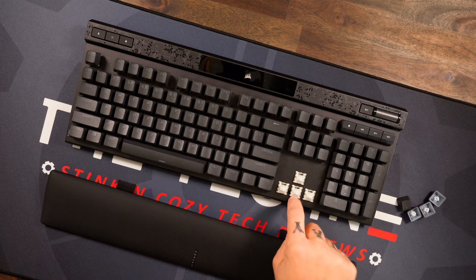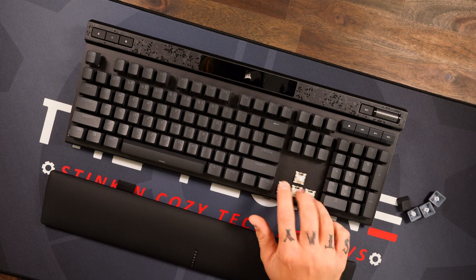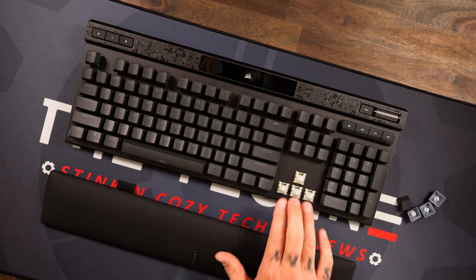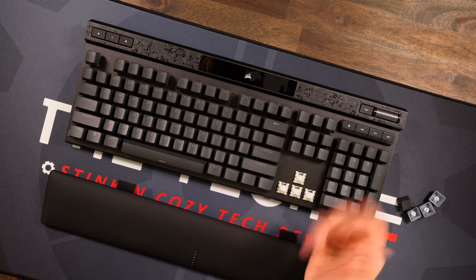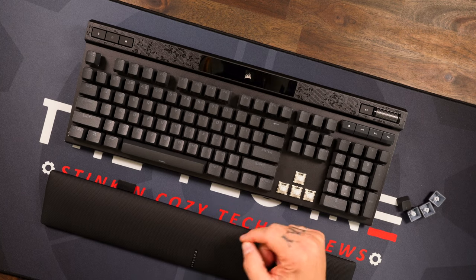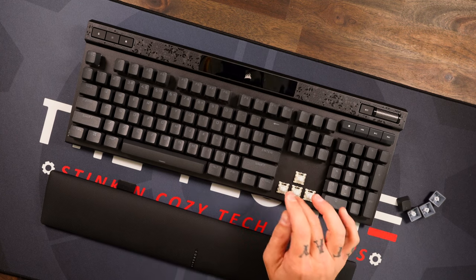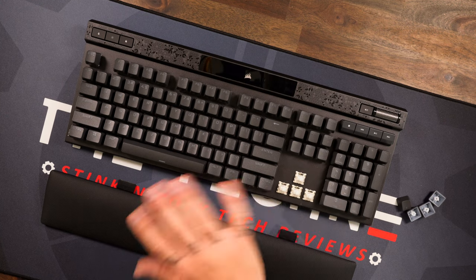Now I want to talk about the juicy stuff — the switches: the Corsair MGX magnetic switches. We've seen this in the SteelSeries Apex Pro with OmniPoint switches and Razer's adjustable switches — same type of deal here. Pulling up Corsair iCUE on screen, as far as actuation you can adjust it from 0.4 to 3.6mm, you can get double actuation — an initial press point and a second press — plus set your release point. A lot of customization available.